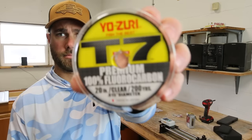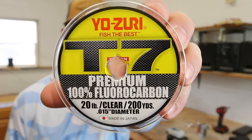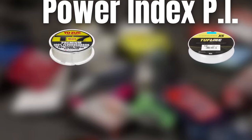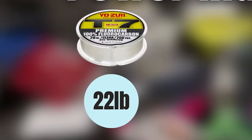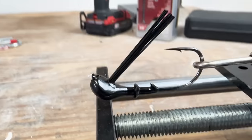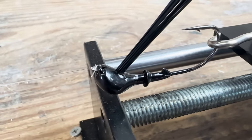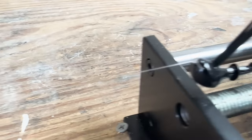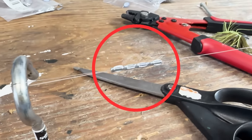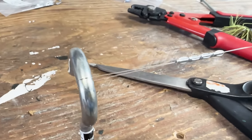The fishing line I'll be using is Yozuri T7 fluorocarbon — 20 pound test. After doing my line test last year, I found out this line consistently broke at 22 pounds, so just keep that in mind as we run the tests. On one end of the fishing line I will tie my knot to my jig head, and on the other end I will use aluminum crimps to ensure that side has 100% knot strength.